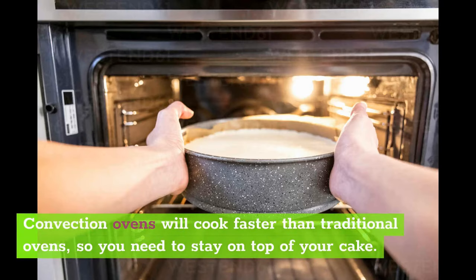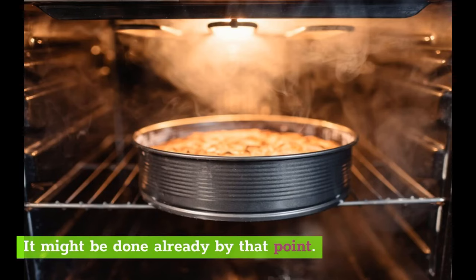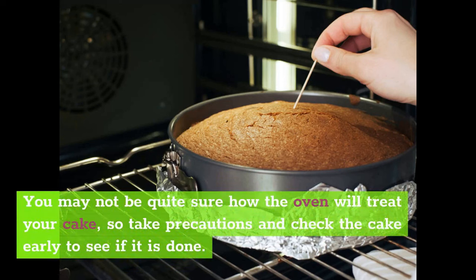Convection ovens will cook faster than traditional ovens, so you need to stay on top of your cake. Check it before it is supposed to come out, and you should definitely check it about 10 minutes before it is set to finish — it might be done already by that point. This is especially important if you are using the convection oven for the first time to bake a cake. Take precautions and check the cake early to see if it is done.